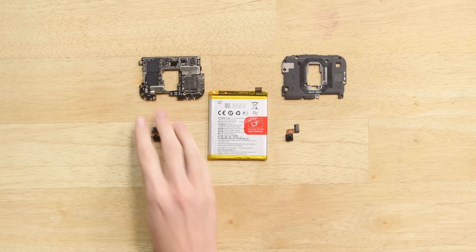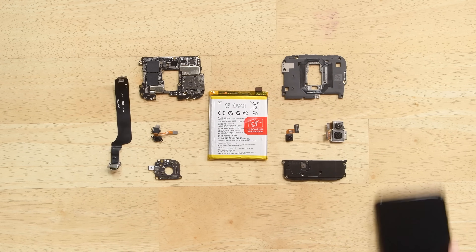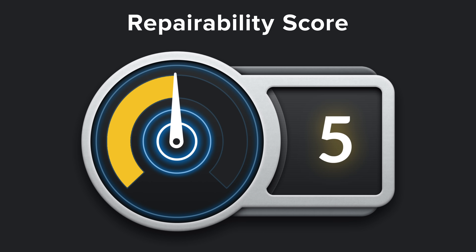Looking back at all the parts, not much has changed for repairability since the OnePlus 6, so the OnePlus 6T earned the same score of 5 out of 10. And here's why.